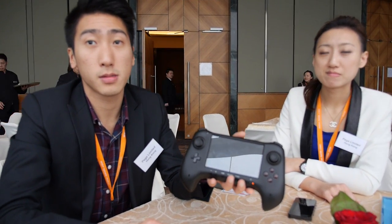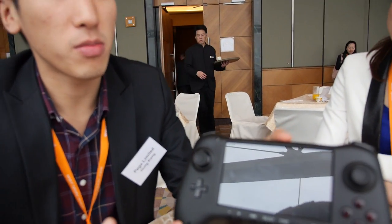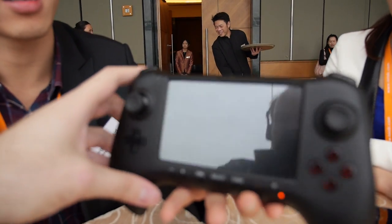We're here at the HKTTC Hong Kong Electronics Fair. I'm Chris, and this is our company's new product — one of them.